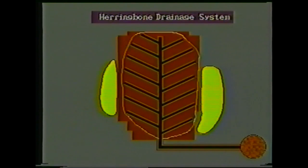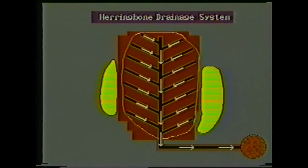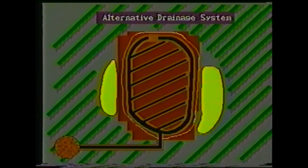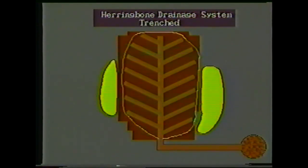A drainage system is next introduced, and a herringbone layout is ideal for most ground conditions. The main drain is laid directly down the main fall, with the laterals at 5-metre centres. An alternative option is best suited to ground conditions where there is a runoff from higher adjacent ground; the main drain is laid round the edge of the green, with laterals again at 5-metre centres. In both options, the drainage system is laid in a network of trenches 200 millimetres deep, with a uniform fall of at least 1 in 200.